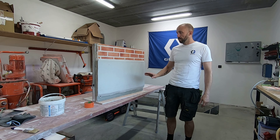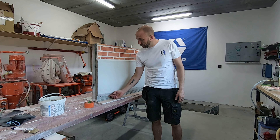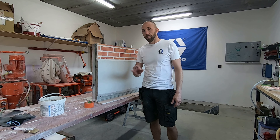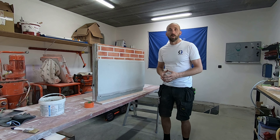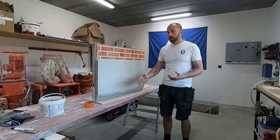Voor even terug te komen op de vraag van wanneer weet je dat het hard genoeg is: je zou eigenlijk je mortel bijna niet meer mogen induwen of kunnen induwen. Als je daar nog met je vingers een lichte druk op geeft en je merkt dat je er nog een heel klein beetje in geraakt, dan is dat eigenlijk het moment om te zeggen van nu gaan we krabben en nu gaan we eigenlijk verder beginnen aan te werken. We kunnen onze sokkelpleister gaan afwerken.